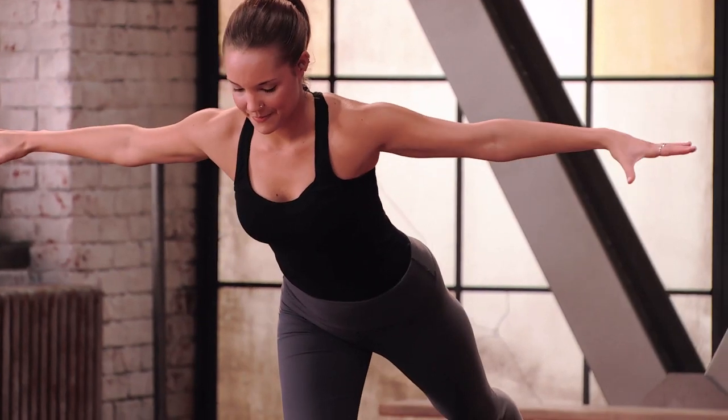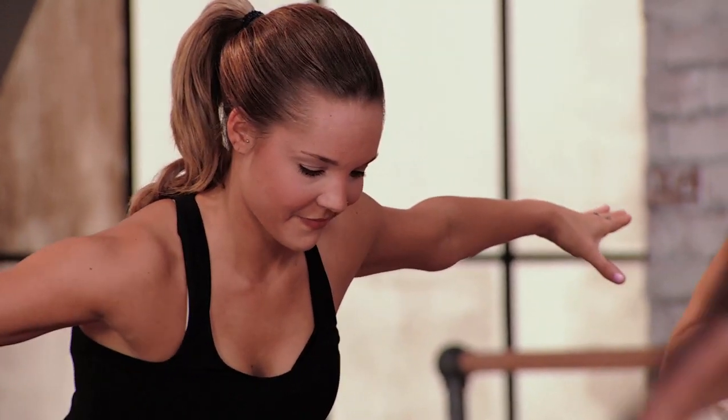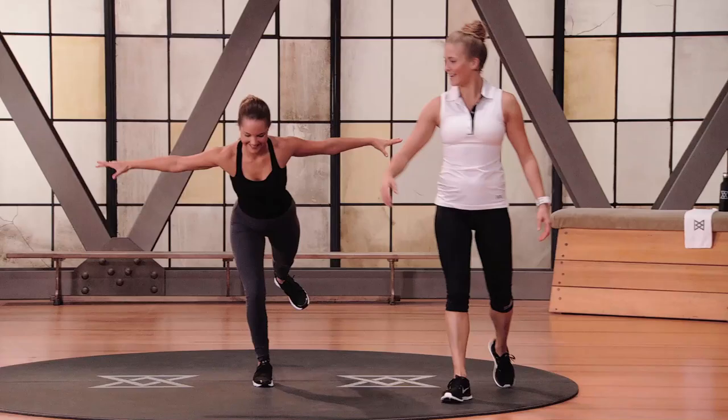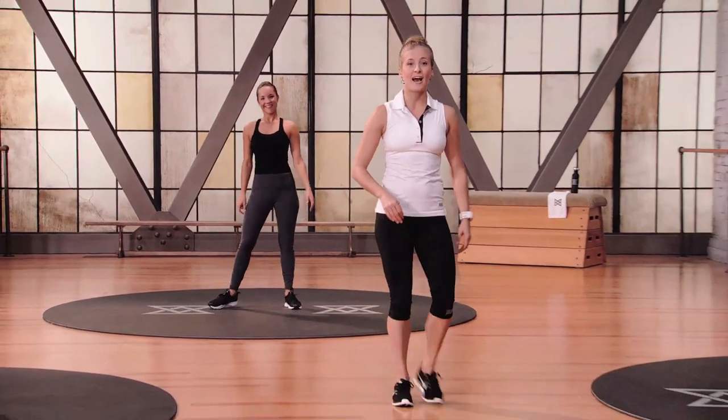Normally you're on two feet, but here you're on one, further challenging you to go above and beyond what's normally required. Tipsy Saxon coming up — hands up overhead, thumbs back.